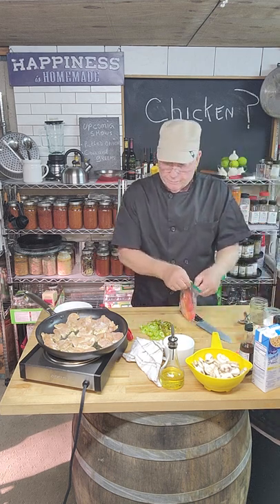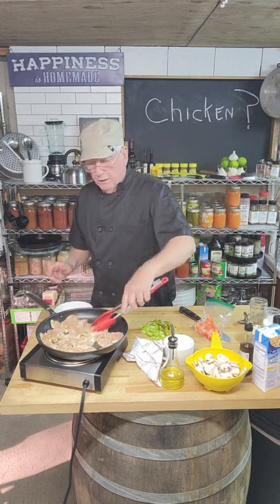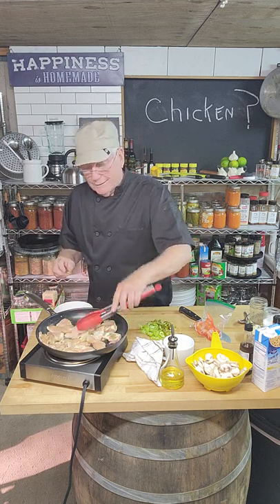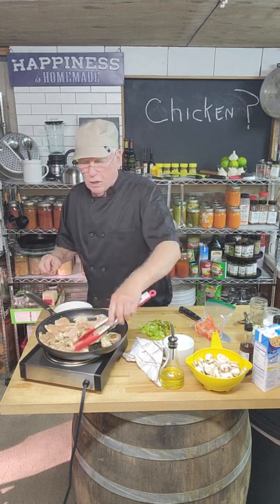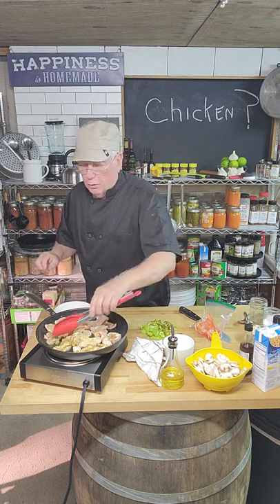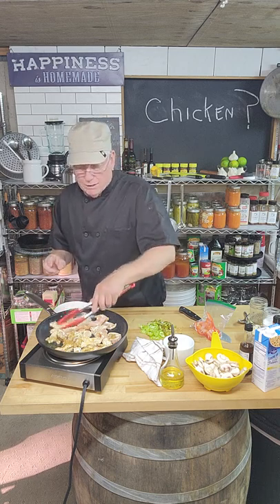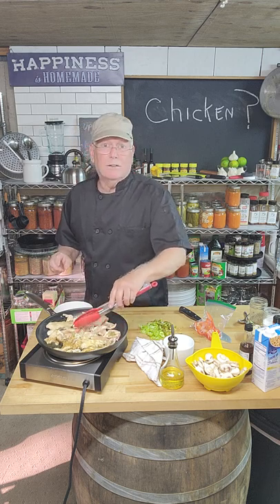I've got a red pepper — I almost forgot about the chicken! We're going to turn the chicken over. Notice on my blackboard it says 'chicken.' You can't find this recipe on the internet — you're seeing an original recipe being cooked right now. This may be my craziest thing ever — but this is recorded, I can always delete this video before I post it.